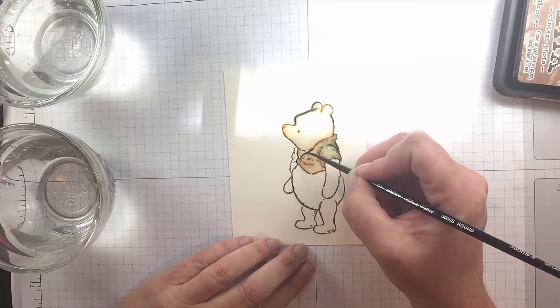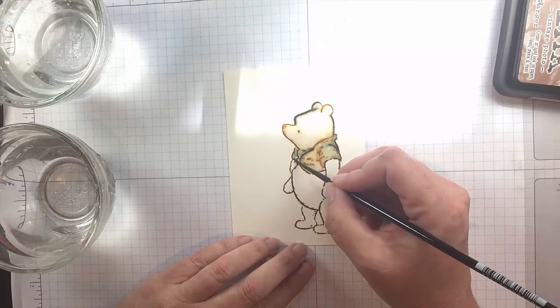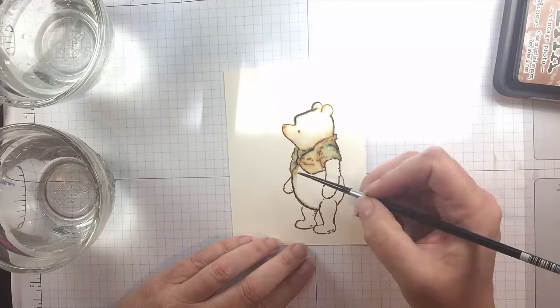And all you have to do is add water. There's nothing expertly watercolor-y about this. It's very simple and a little bit unpredictable, which I like. It's one of the things that I really like about watercolor.